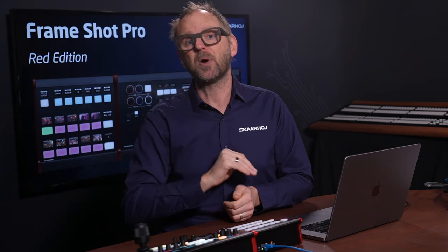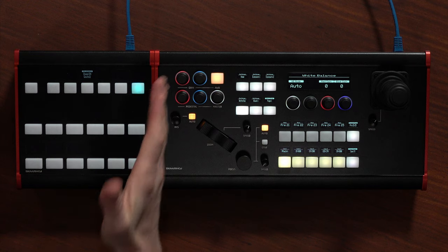It is also insanely easy to store and recall presets from a single button press. And in this video, we'll look at Frameshot Pro Red Edition.